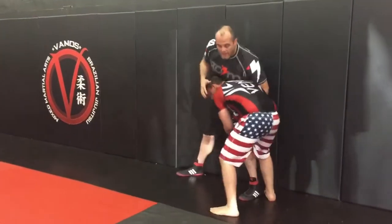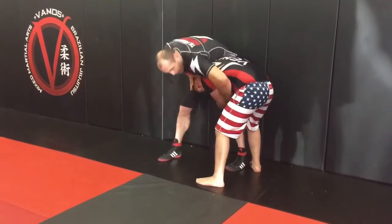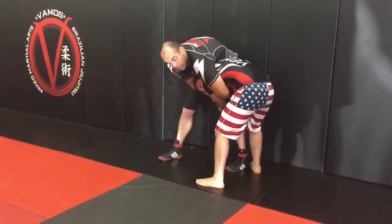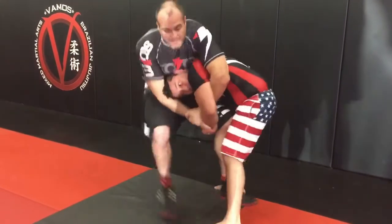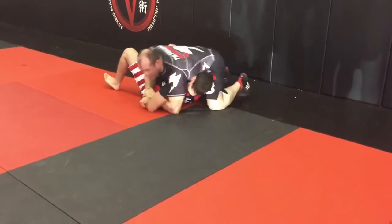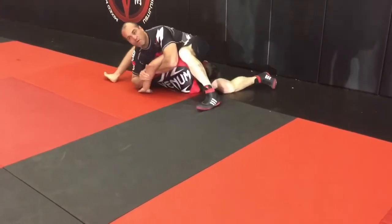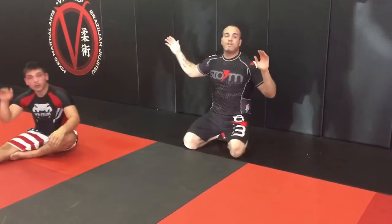Option three — same thing — I want to go a little jiu-jitsu here. I push his head down, abandon the whizzer, lock the kimura. From here, if he takes me away from the cage — silly for him — I come up and look to finish my kimura from here. So let's work off the cage, work those options. Three, two, one.